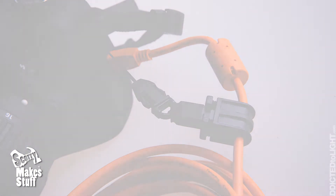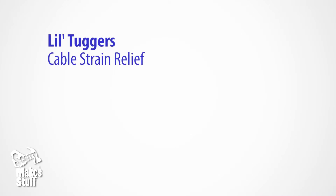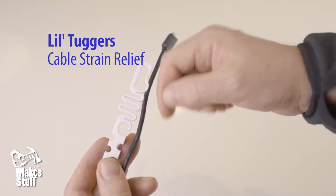So that's when I decided to build a better cable strain relief, and I came up with my design called Lil Tuggers. Let's do it.